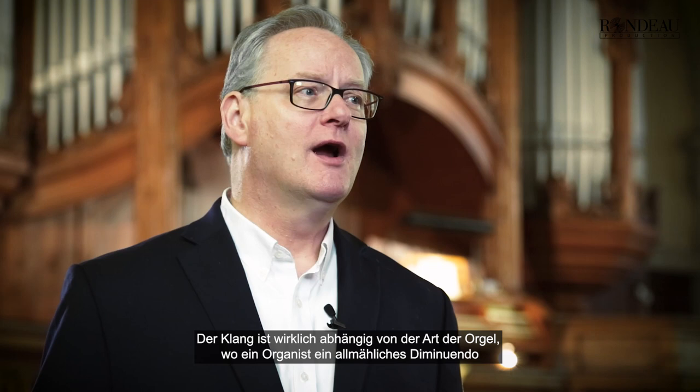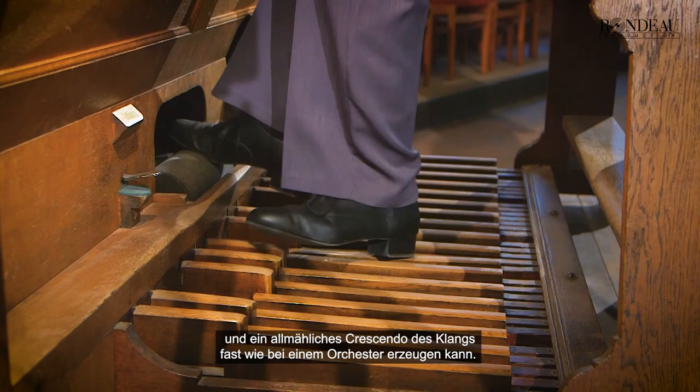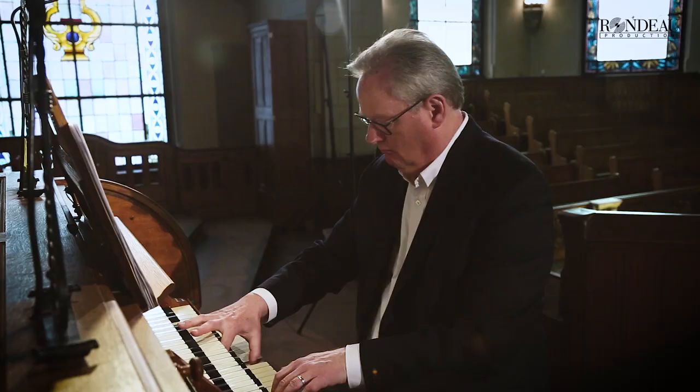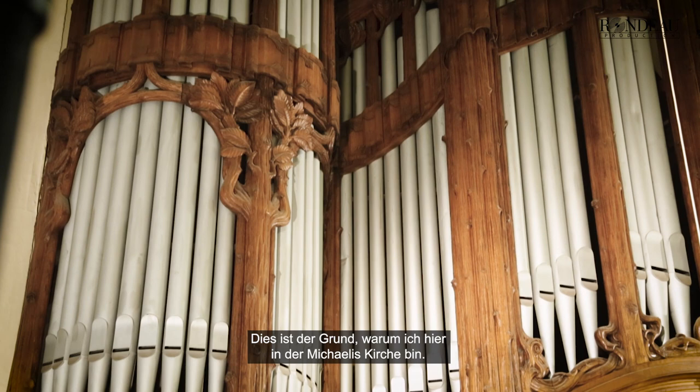The sound is really dependent on this type of organ, where an organist can make a gradual diminuendo and a gradual crescendo of sound, almost like an orchestral effect. That explains the reason why I am here at the Michalis Kirche. This is a very beautiful organ completed by Wilhelm Sauer in the early 20th century.